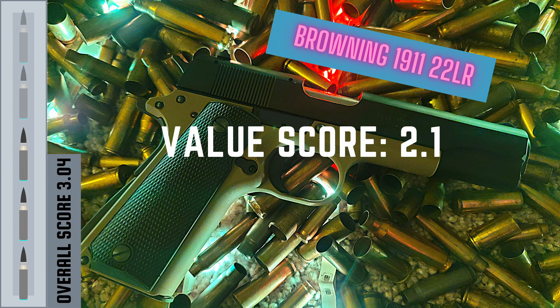I just really think this gun comes up short on the value scale, and that's the reason we gave it a value score of 2.1 out of a possible 5 stars — so pretty low there.